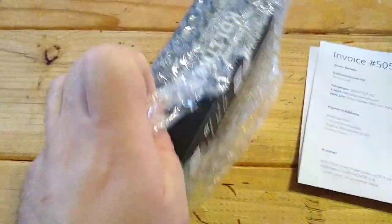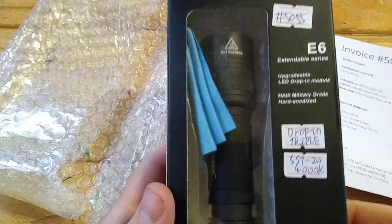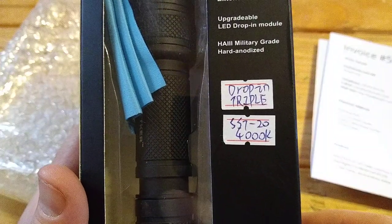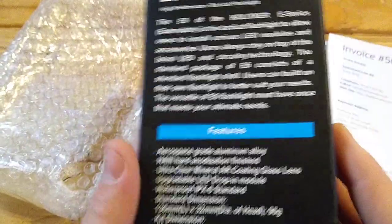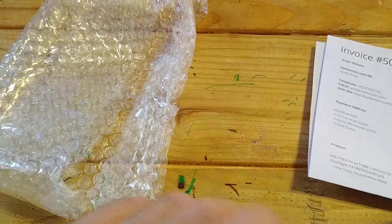Let's unbox this thing. As you can see it's packed really well — padded envelope, bubble wrap. It reminds me a lot of Solar Force. I picked the 4000K. Nice packaging here, kind of reminds me of Solar Force again with the packaging — it's very pretty. It's possible they might actually make these lights for them.